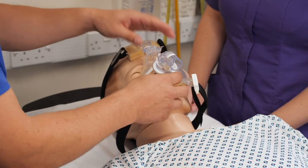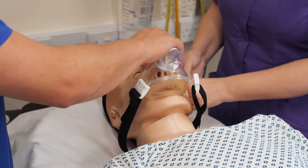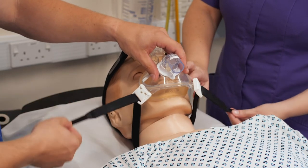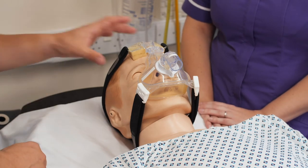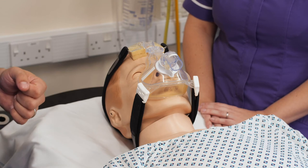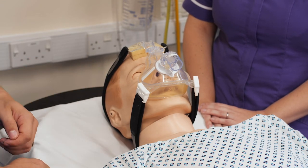Once you're happy with the location of the mask, you're then going to tension each of the straps, again trying to make sure there's even tension across all four straps to avoid any pinch points on the skin. As with the full face mask, there may well be some leakage and again the NIV systems can compensate for some leakage, so don't be too tempted to over tighten the straps.